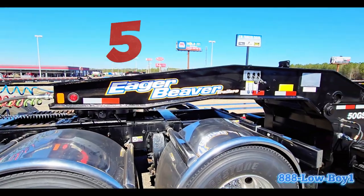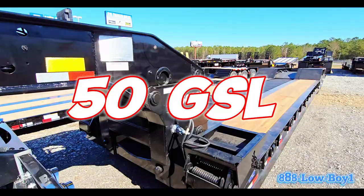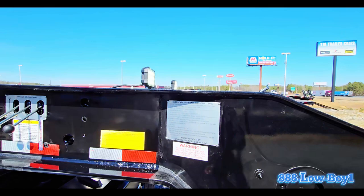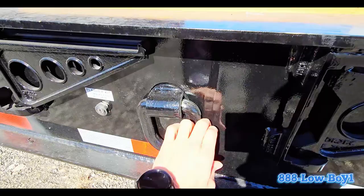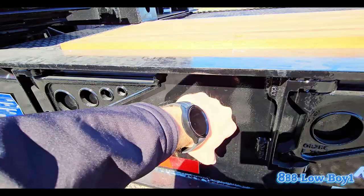New 2024 Eager Beaver trailer — this is a 50GSL, so it's rated for 50 ton. We added work lights to this unit, so you click those and now you'll have work lights so you can load on this detachable lowboy in the dark. I love these — these are rotating D-rings, so you can get them to the position that works for you when you're securing your load.